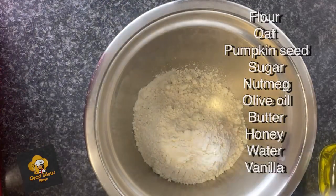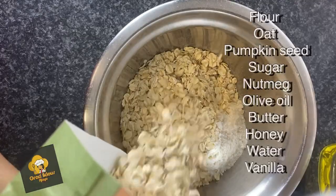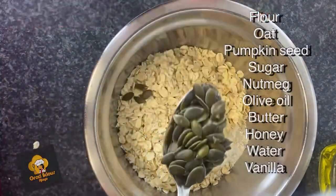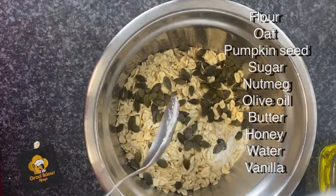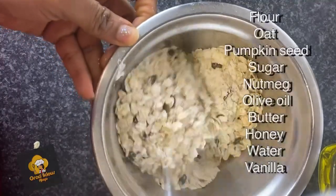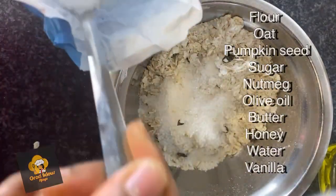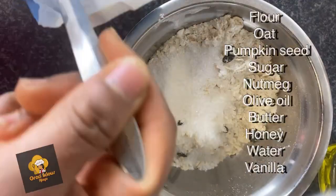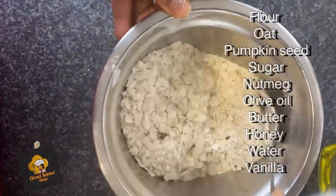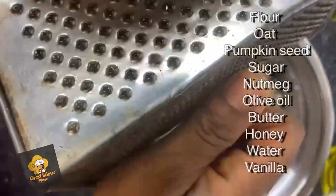I'm just going to let the apples simmer slowly on the heat. For the crumble, I'm using a little bit of flour, then double that amount of oats, and a tablespoon of pumpkin seeds. I'm mixing that all together and adding some sugar — about three tablespoons — because it needs to be sweet.